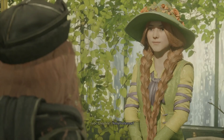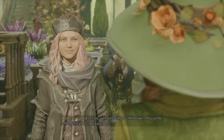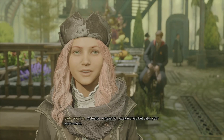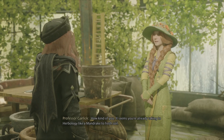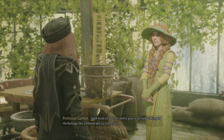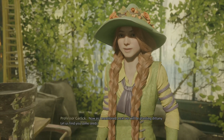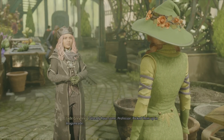Yes, Professor? Firstly, well done with your mandrake. They can be rather difficult to get a grasp of. Actually, I enjoyed it. I couldn't help but catch your enthusiasm. How kind of you. Thank you. It seems you're already taking to herbology like a mandrake to fresh soil. Now, as I mentioned, next we'll be planting Dittany. Let us find you some seeds. I already have some, Professor. Picked them up in Hogsmeade.